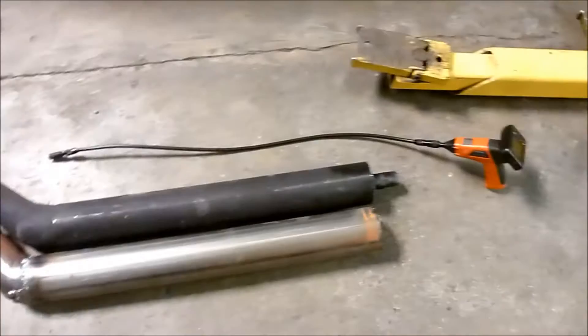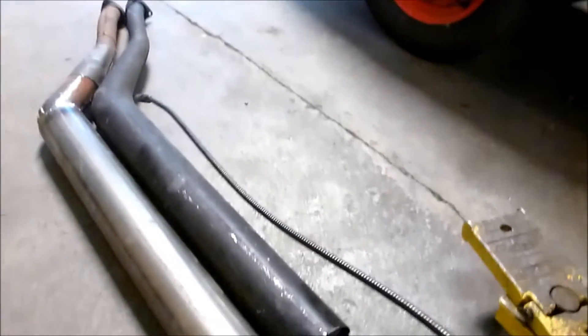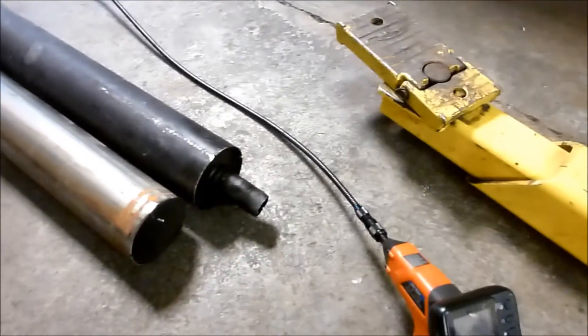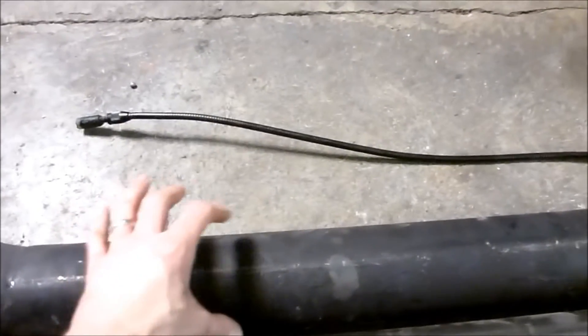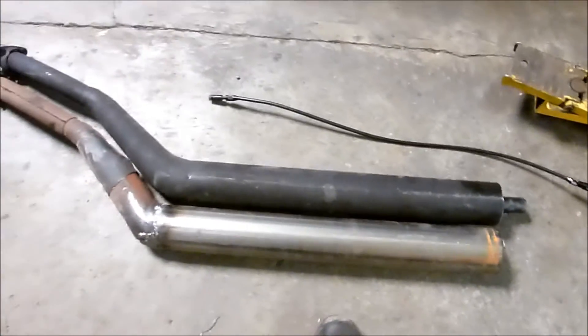I used this tool — a Harbor Freight scope, a little camera scope with a camera and a light on the end. You can shove it into things and see on the screen what's inside. It was very helpful today. I was able to tell that there's a series of baffles in here — just a plate with some holes in it. It's kind of an odd system, but I'm going to try to replicate that with the new pipe.